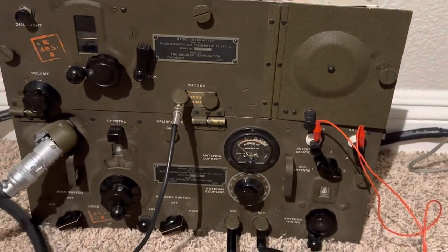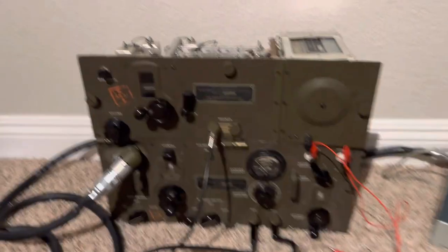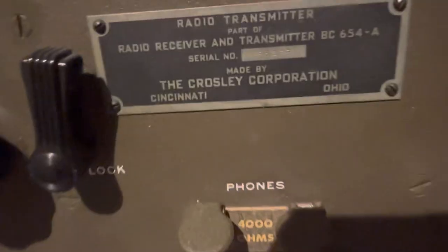Hello friends and followers. I'm still working on the World War II radio, the BC-654-alpha.